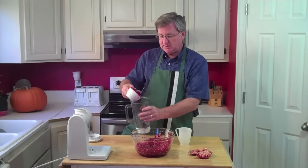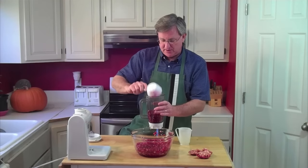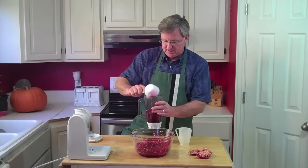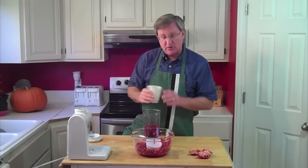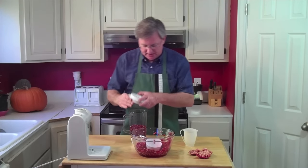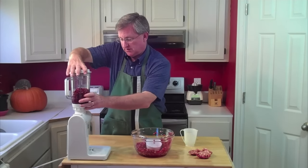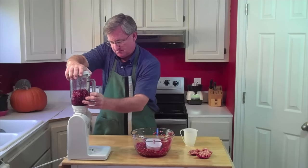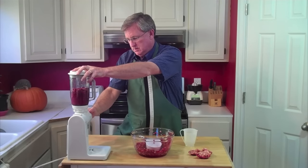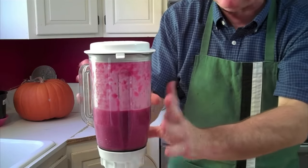There's a bunch of juice already forming down in the bottom of the bowl here. I'm going to get that in. I'm going to add just a little bit of water — not very much — it will facilitate the blending. And then we're going to fire this guy up. Okay, there we've got our pulp and everything blended up.